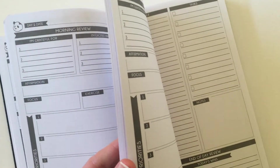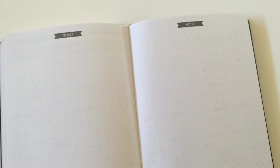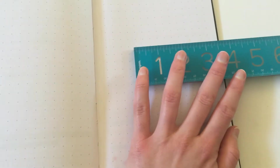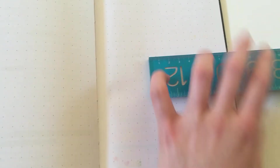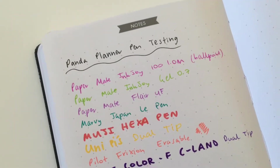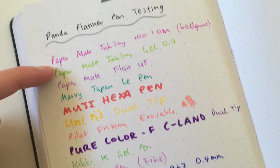So we've got all these daily planning pages throughout — you get tons of them. And then at the very back, get excited guys, I did the pen test. So you've got the grid dot pages and these grids are quite widely spaced apart — about 0.8 centimeters wide, which is quite a nice size box, not too small. And the pen test: I grabbed some of my favorite pens, which also happen to be super popular, like the Paper Mate — love that pen — and the Frixion.